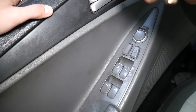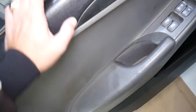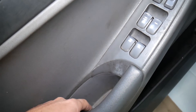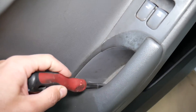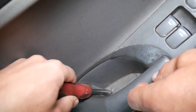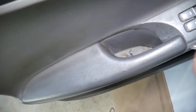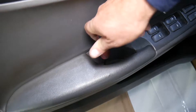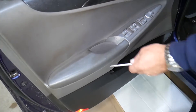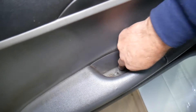There is one more screw that's hidden. For the 2010–2015 generation, it's a pretty simple design. There is one cap right here in the handle. Get a flathead screwdriver, go in and pry it — it comes up. Then use a screwdriver to remove the screw underneath.